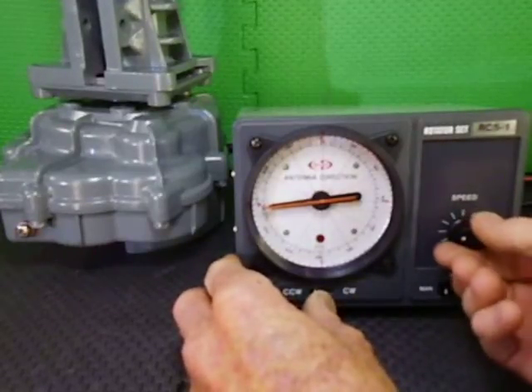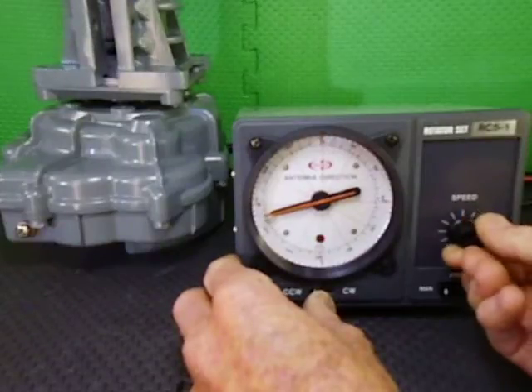Then we will get it going again, back up to flat out speed.